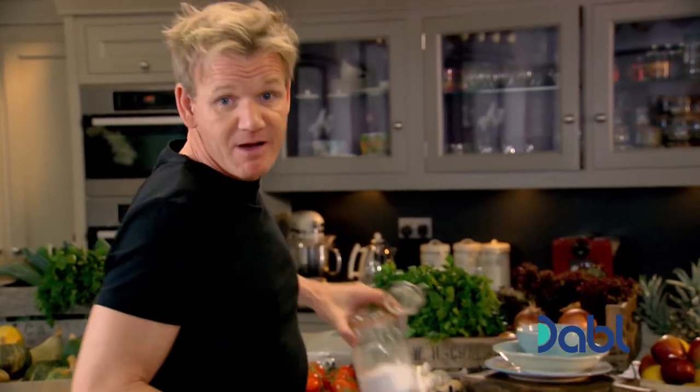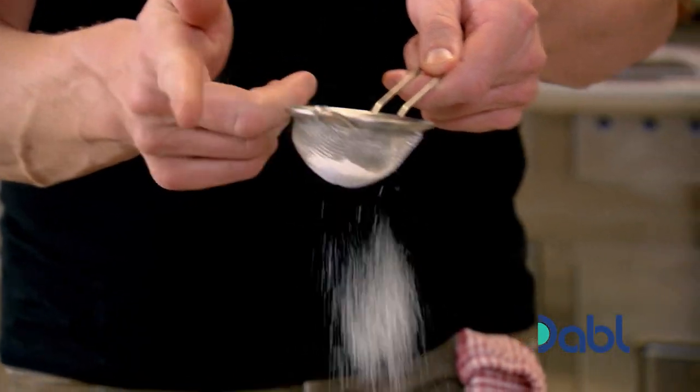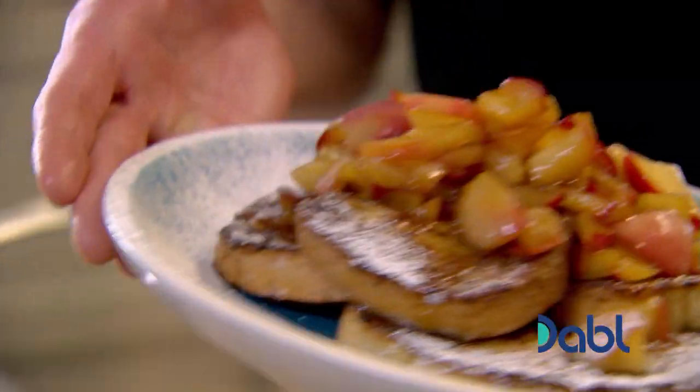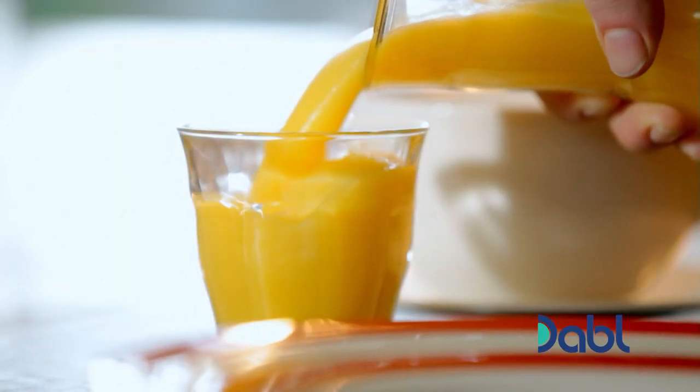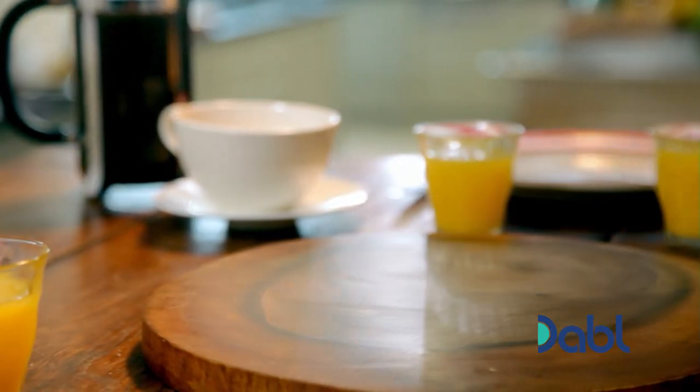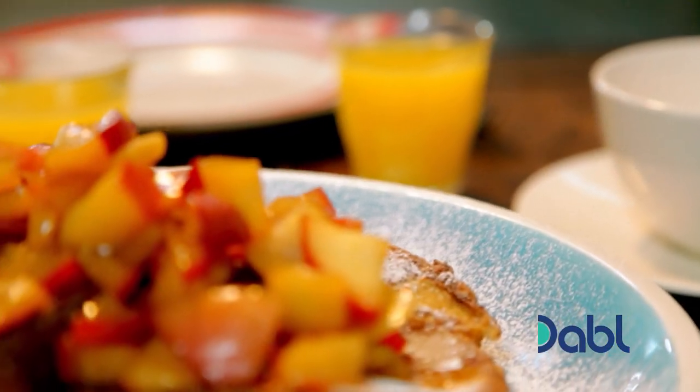Wow. If my mum saw me doing this, she'd kill me — 'You're getting all posh again!' No, no, Mum — I'm just using a touch of icing sugar to make it look stunning. And that, for me, takes me back to when I was six years of age and I thought I'd just won the lottery. That is incredible. Eggy bread — you won't get more breakfast for your buck. My mum's incredibly delicious cinnamon eggy bread with quick stewed apples.